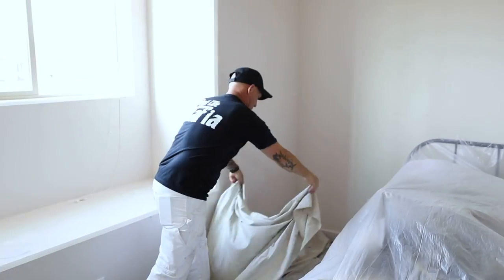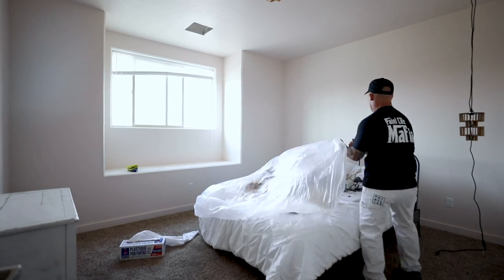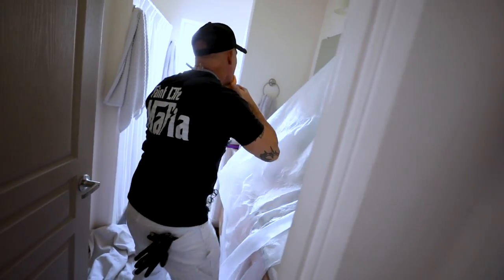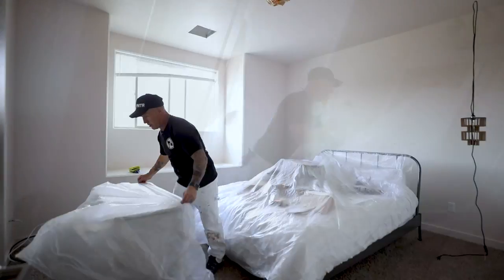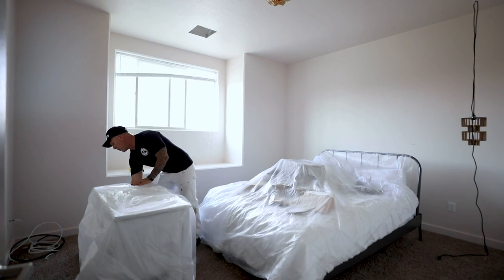I've got to lay drop cloths down and cover the beds and furniture with plastic. I'm going to try to get most of the stuff into the closet and get it out of the way. I use 9x400 plastic instead of drop cloths — drop cloths are really heavy, can knock things over, can break plants, and it's a lot more risky. Drop cloths are used for the floor only. 9x400 plastic for everything else.